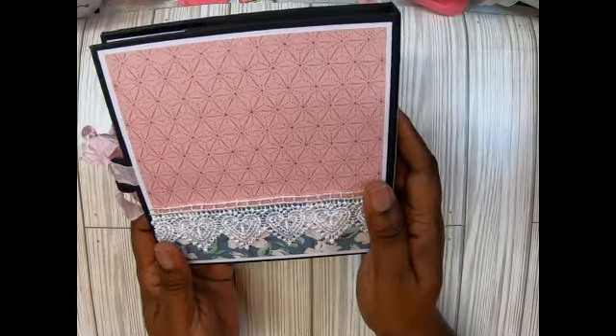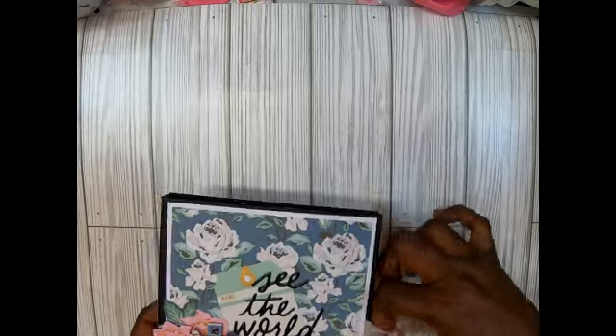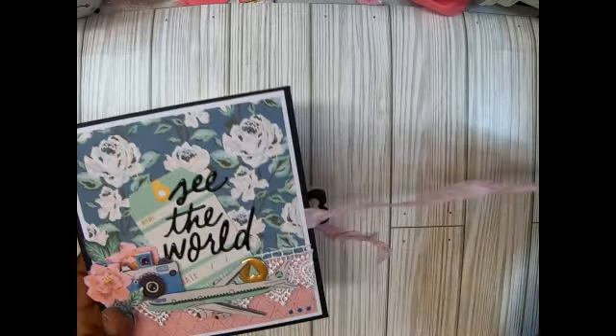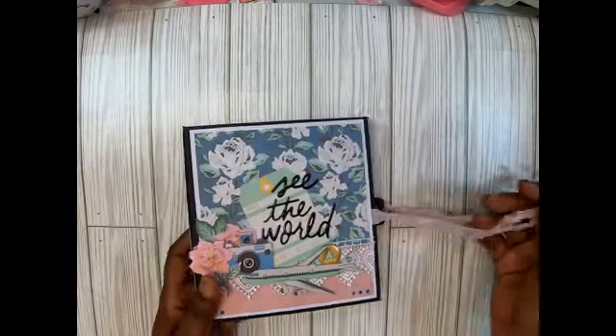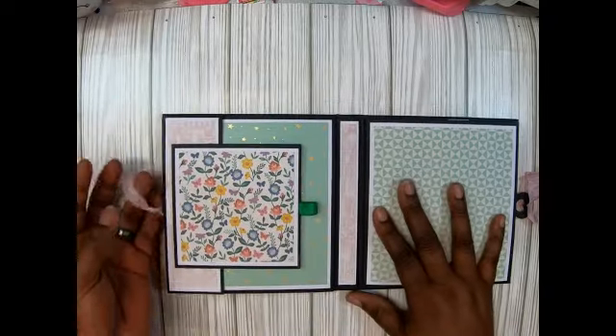I'll be able to whip out a lot of these and it's very sturdy. I used 110-pound cardstock and closed it with some cute pink seam binding. Let's go through it, guys - I absolutely love this folio.